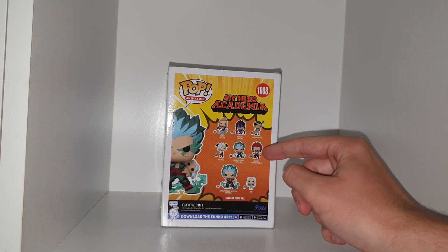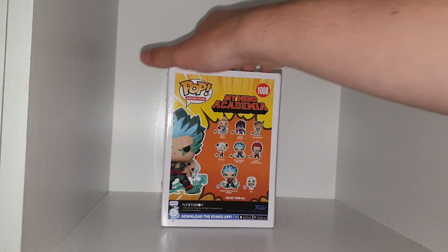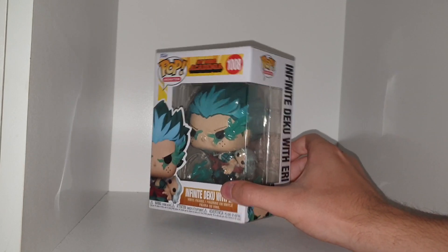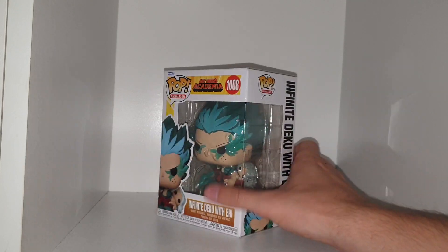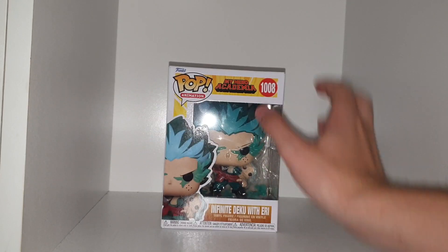The only ones I want from this wave are Tamaki Yamajiki and Kirishima — those two are just my favorites, as well as this one. This one is very cool, it is quite heavy — it's one of the heavier Funko Pops that I have, obviously because Deku's head is massive with that big Goku-style spiked up hair. It looks really cool, I do like it.